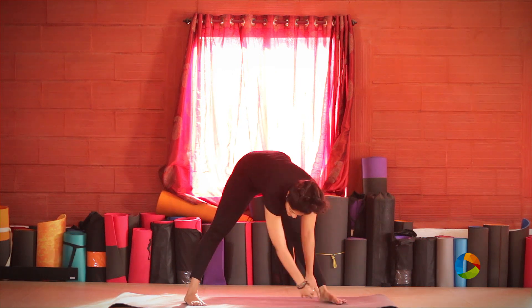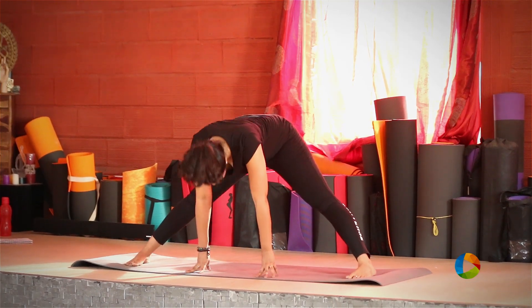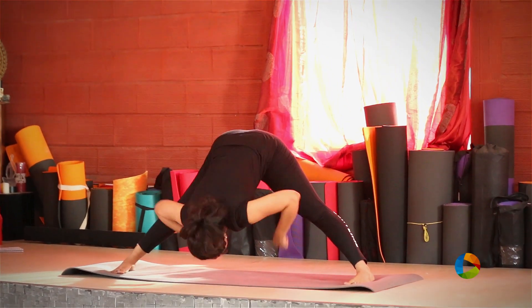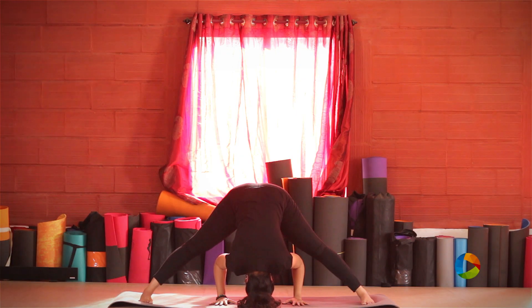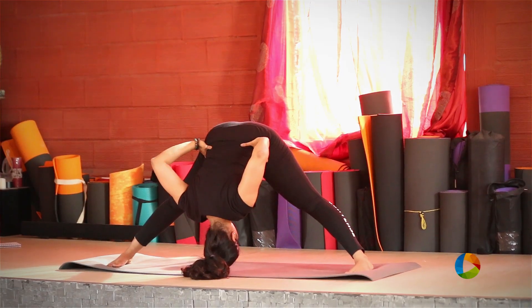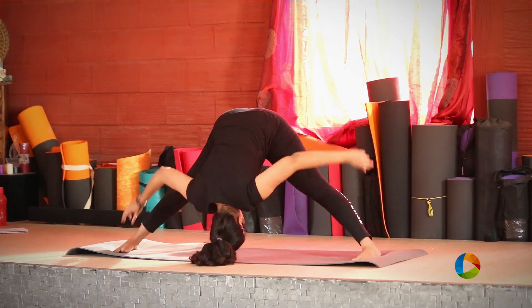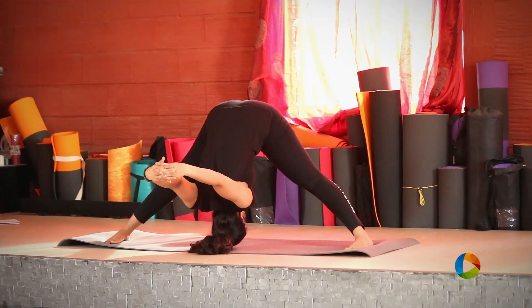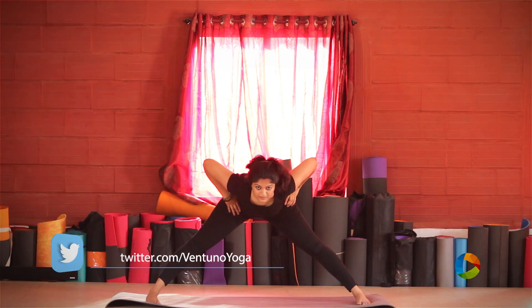Now we're going to move into the wide legged forward bend, Prasarita Padottasana. Coming up, placing your hands on your hips. You're bending forward and trying to place the crown of your head on the mat. Your hands can be placed on the mat in front of you, or placed on your hips, or you can hook your toes with them, or you can interlock your fingers behind you and let them hang. Each of these postures will give you different benefits, so you can try all of them. Coming up, releasing from the posture.